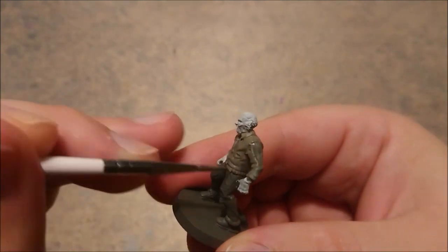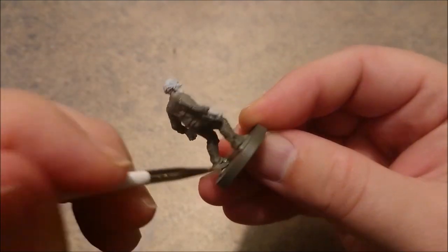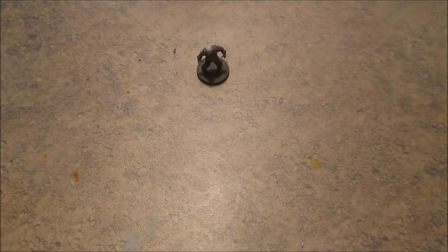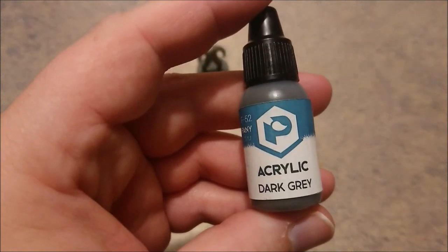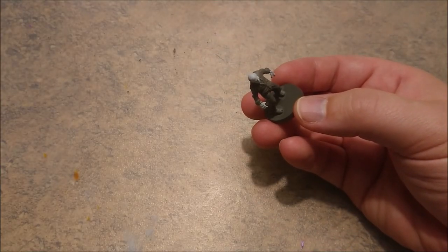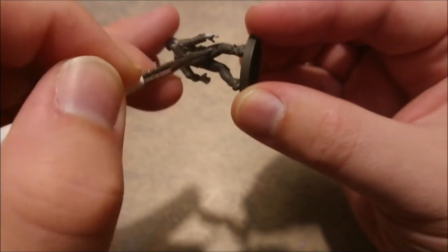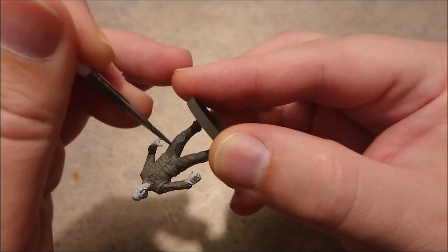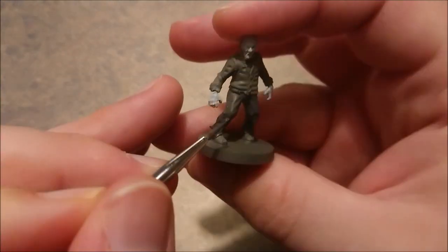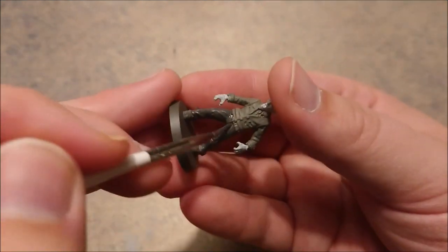The squeaking in the background is my just seven weeks old son, so my apologies for that, I couldn't keep him quiet enough. Then we're going for dark grey from Pacific88 again to do the pants. Something's coming with that little guy — I think he's pooping in his pants. So we're going to do the dark grey for the pants.